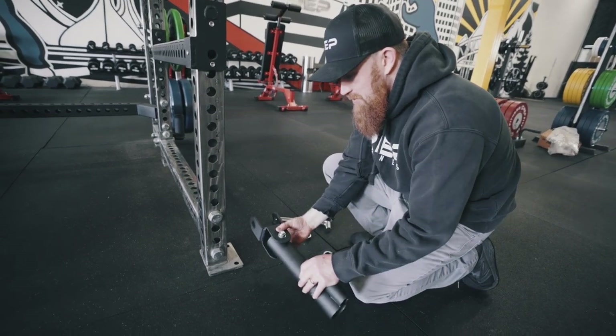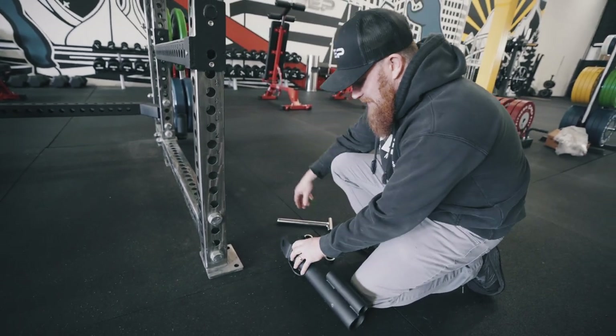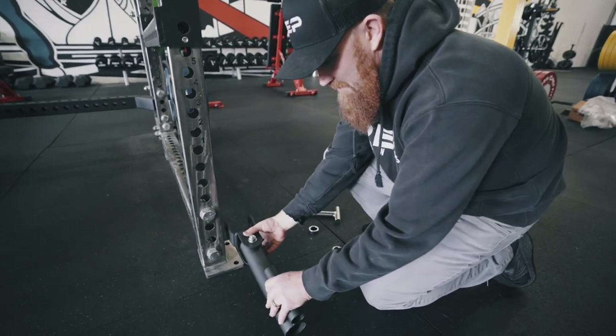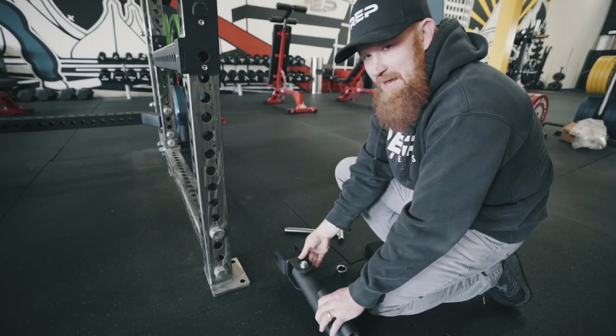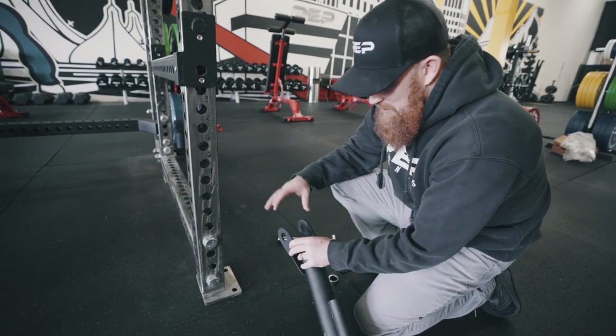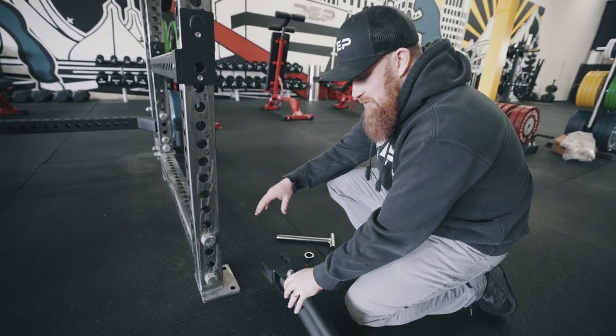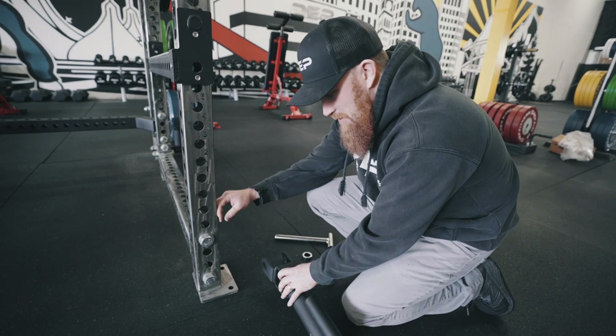So a lot of people think that they're supposed to go around the upright, but in this case it's actually gonna sit on the side of the upright. Now with our 1,000 and our old 3,000 racks, this piece here would actually fit around the upright and that's great, but with the 4,000 and 5,000s, we're gonna install it on the side.